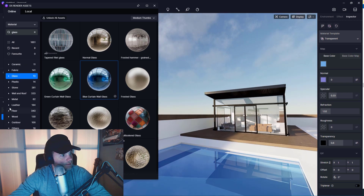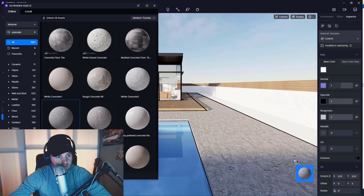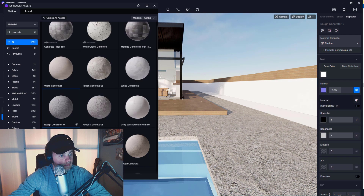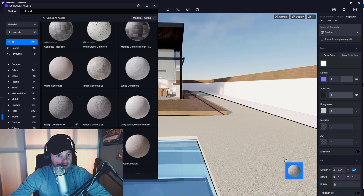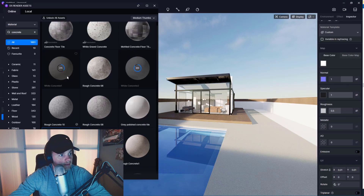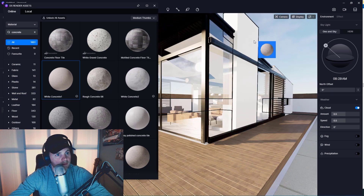I can't find anything in here — where's my concrete? There it is. Let's adjust it — turn the normal way down. Let's try this rough concrete. Better. The tiling is way off again — anything I used real world mapping on in Max has this issue. It doesn't look like concrete. I'm going to get this white concrete for the walls of the house itself.